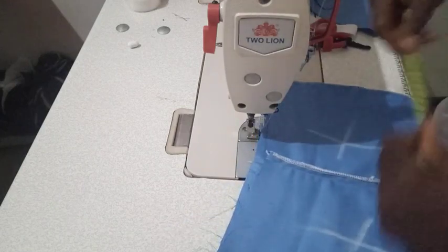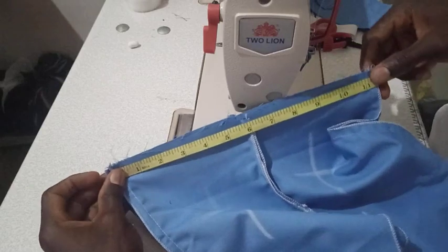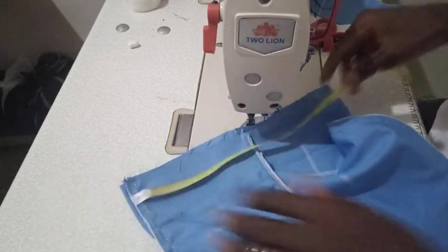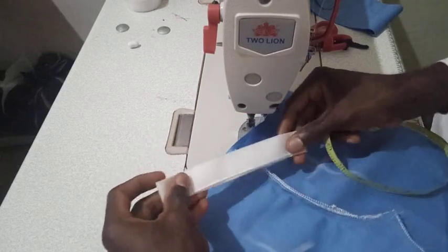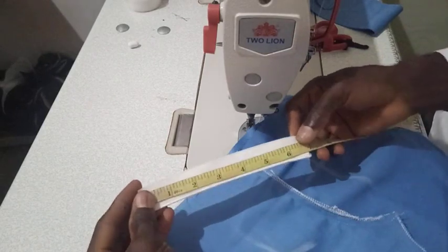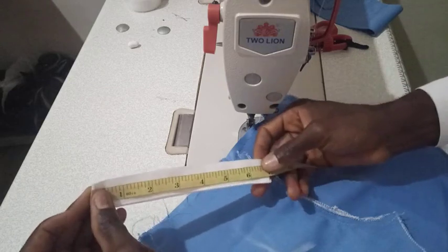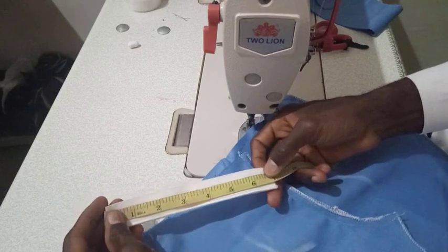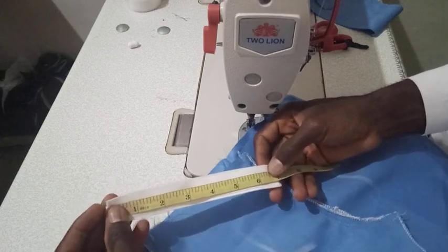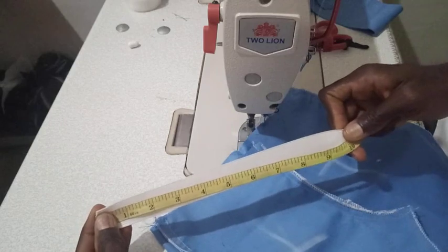The waist of this baby is 20. If you look, we're having 20, 22, 23 and a half here, but the waist of the baby is 20. This is the elastic we are putting in the waist of this trouser. Since the waist is 20 — with allowance — the exact waist of that baby is 18, but I gave 20 so it would be a bit free. I've cut the elastic to be just 13, but when you stretch it, it will give me 18.